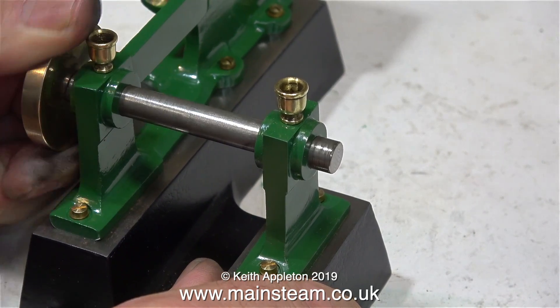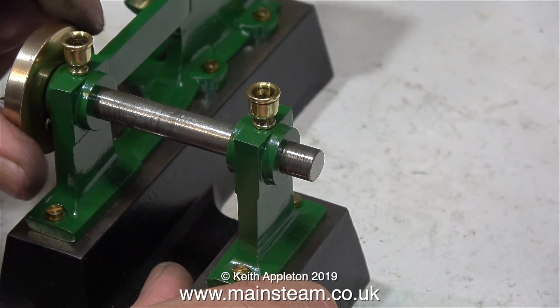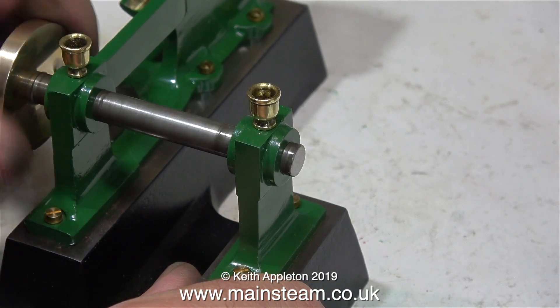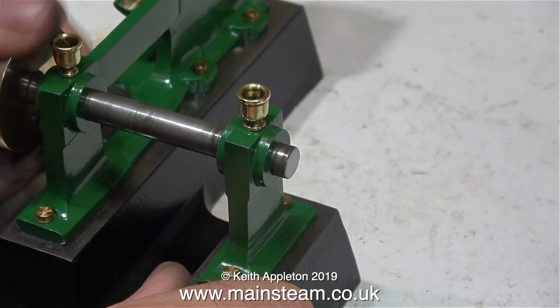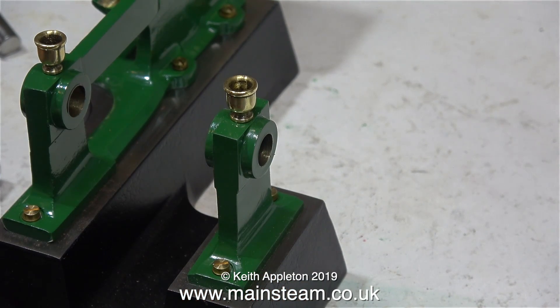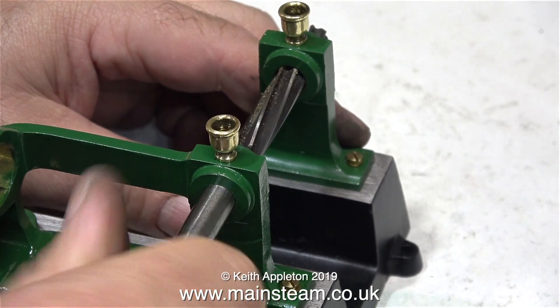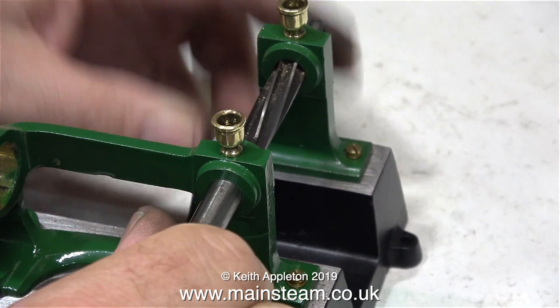Here I'm retrying the crankshaft, and as you can see it goes through both of the bearings and it's not very tight at all. But don't forget - with any kind of bearing surface, you need to have a tiny bit of clearance to let the oil do its work. And this, after all, is a very small steam engine, so a little bit of tolerance won't go amiss. The way I'm doing this is just to run a reamer through.